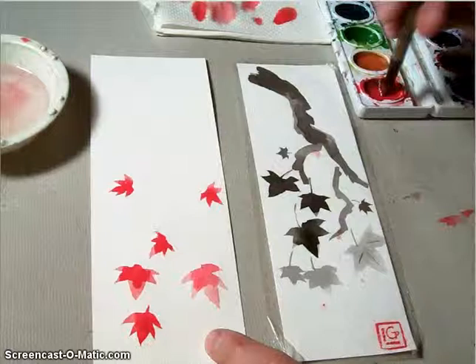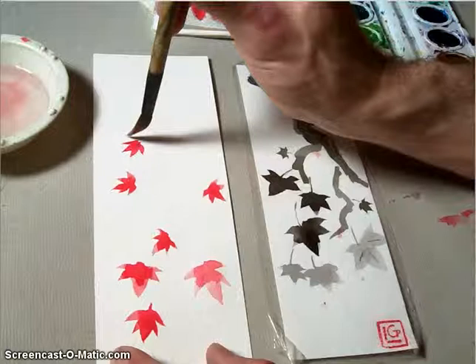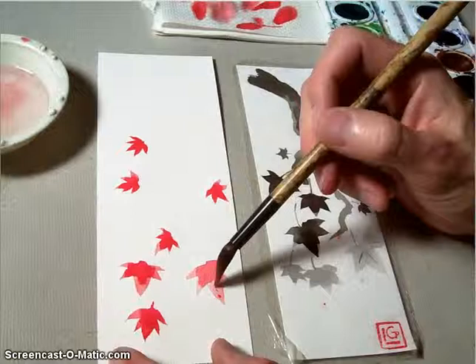Once you get your leaves done, you should really try to have an odd number. I've got four, five, six — and then I put the seventh one right up on top, just so I have an odd number of leaves, because that typically looks better for artistic purposes. Then at the end, you can put a little bit of veins in some of the lighter ones by just using the tip of your brush.